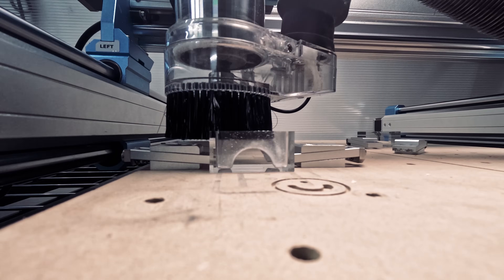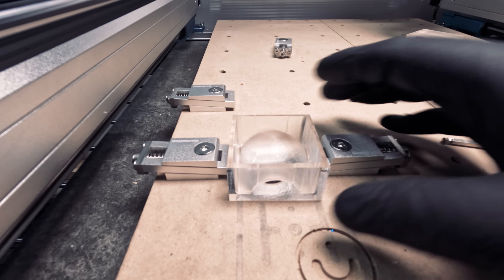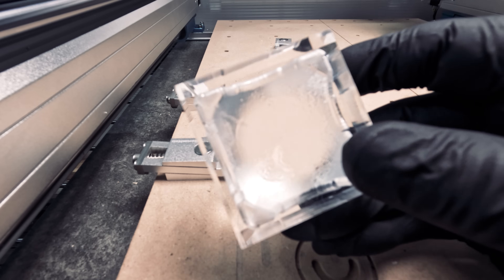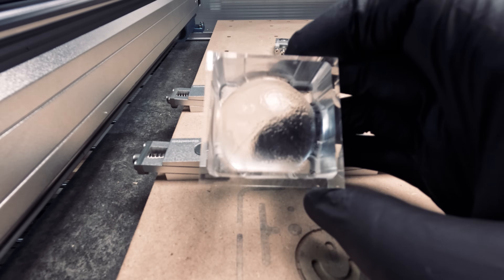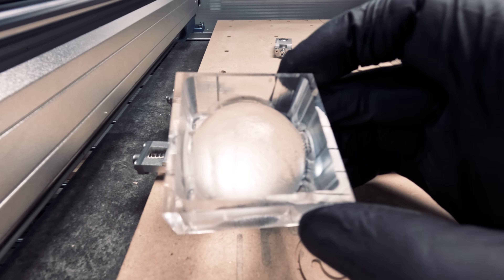The total runtime was around 15 minutes. The maximum speed for the 4040 Pro Max is 2,000 mm per minute. And it was worth the wait. Here you can see our result up close. We were able to capture in great detail the dips and valleys of the moon's surface. And we're off to a great start.